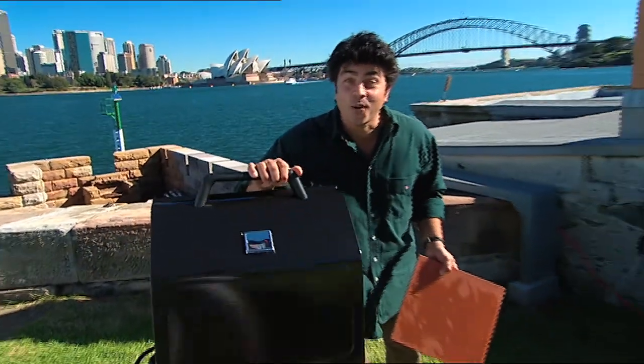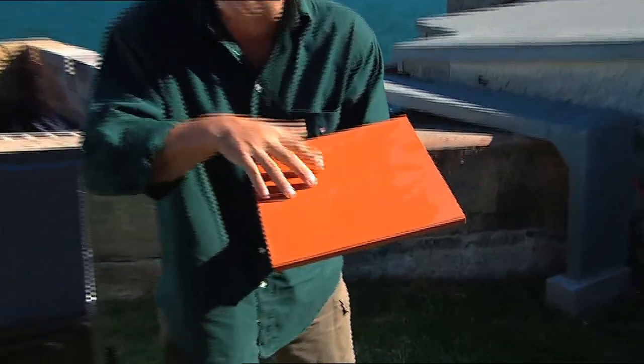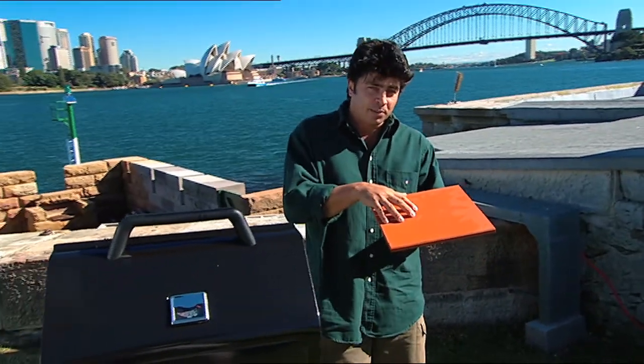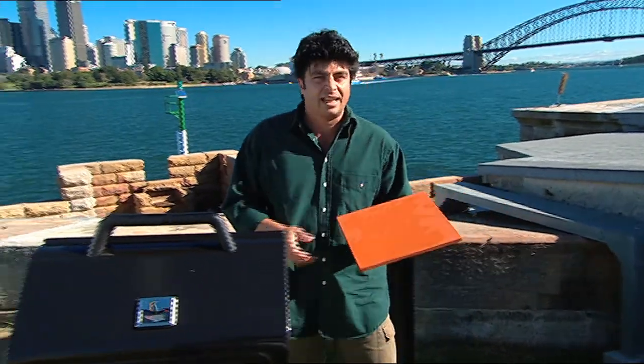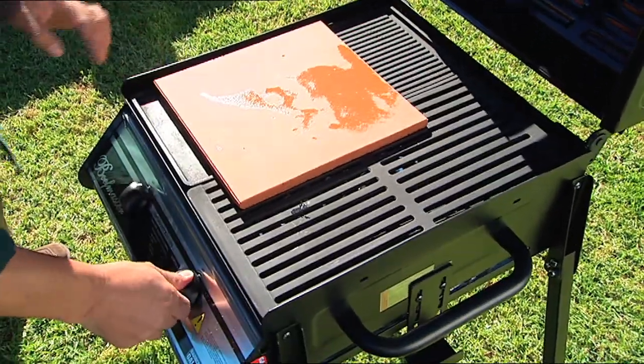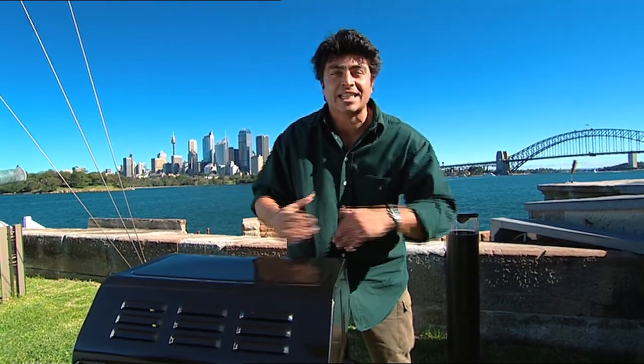You'll need a barbecue with a hood and one of these — an unglazed terracotta tile. This one's been soaked in water for about half an hour. It not only helps cook the Pavlova but stops the tile from cracking on the barbecue. Place your tile to one side, light the barbecue, and give that 30 minutes to lose the excess moisture and heat up for cooking.